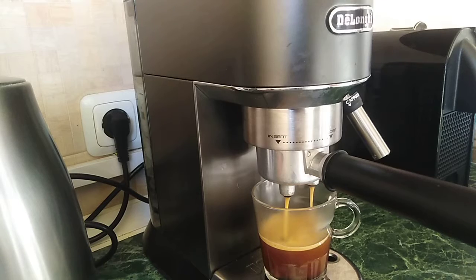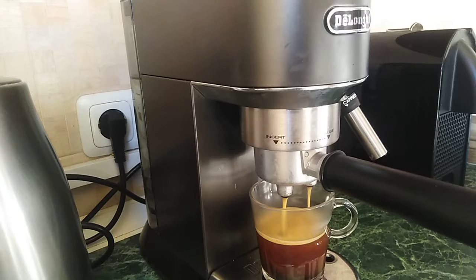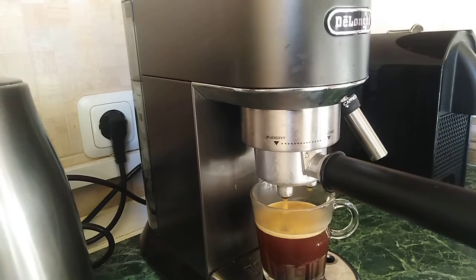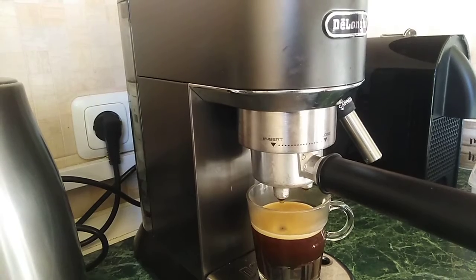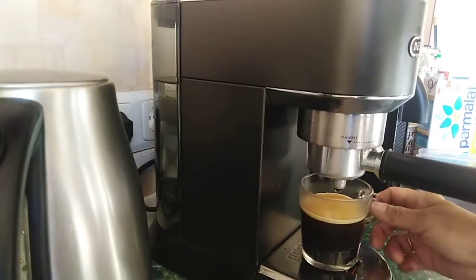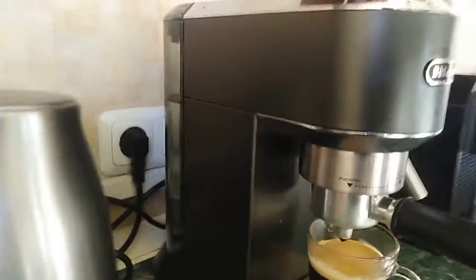Wait until the water stops dripping. And then while doing that — here's the coffee already. Now I'm going to show you how to make the frothy milk.